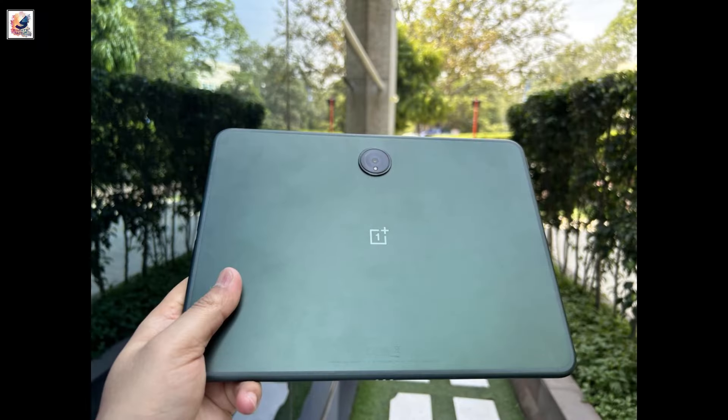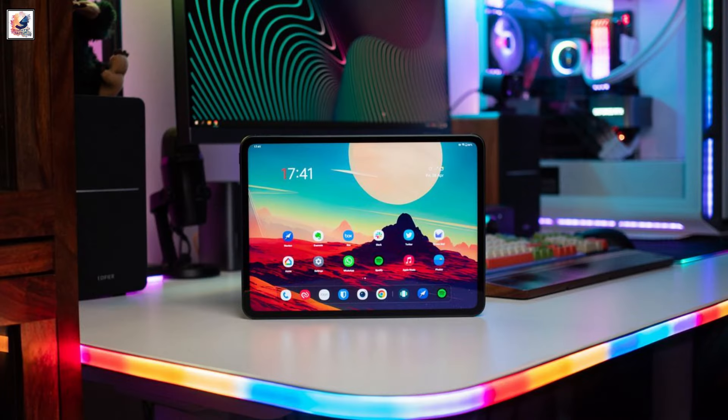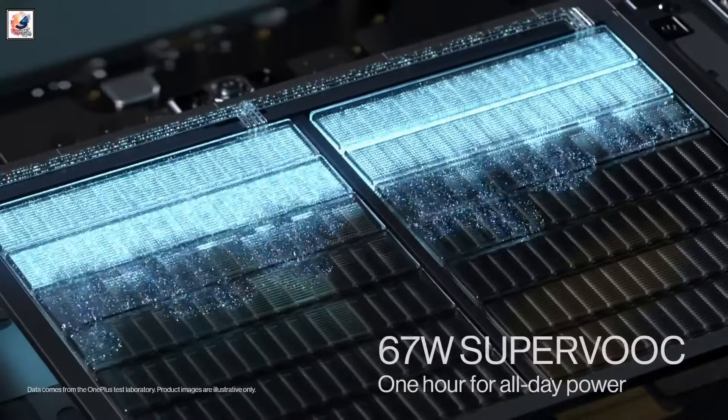In the camera department, the OnePlus Pad 2 is likely to feature a 13MP rear camera and an 8MP front shooter. Running the beefy hardware is a 9,510 mAh battery with 67W fast charging support.